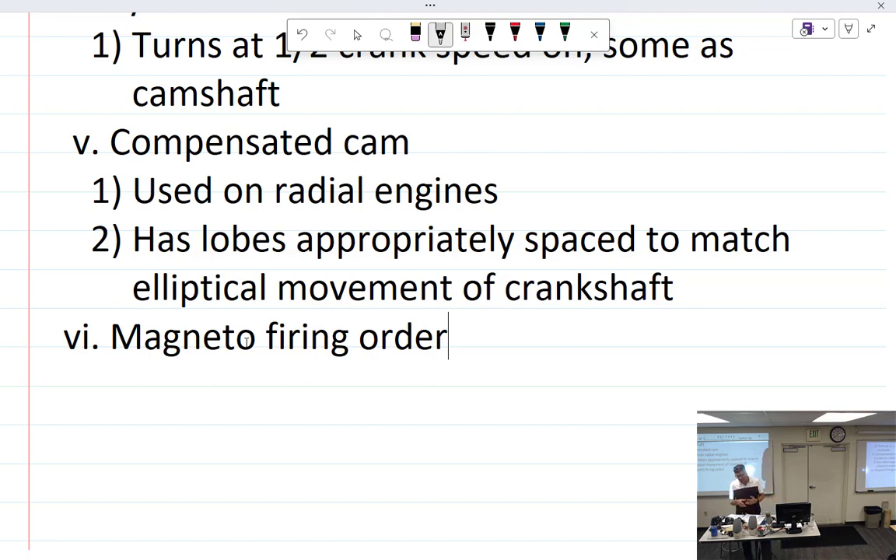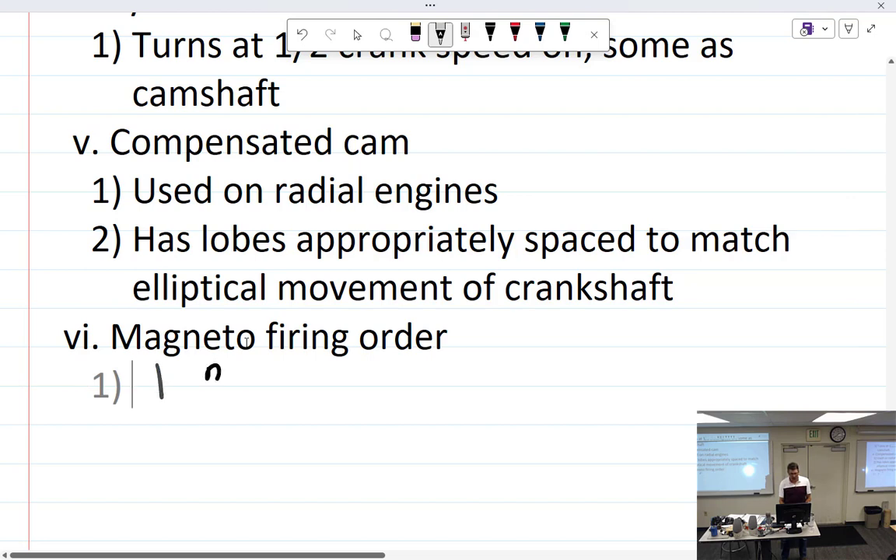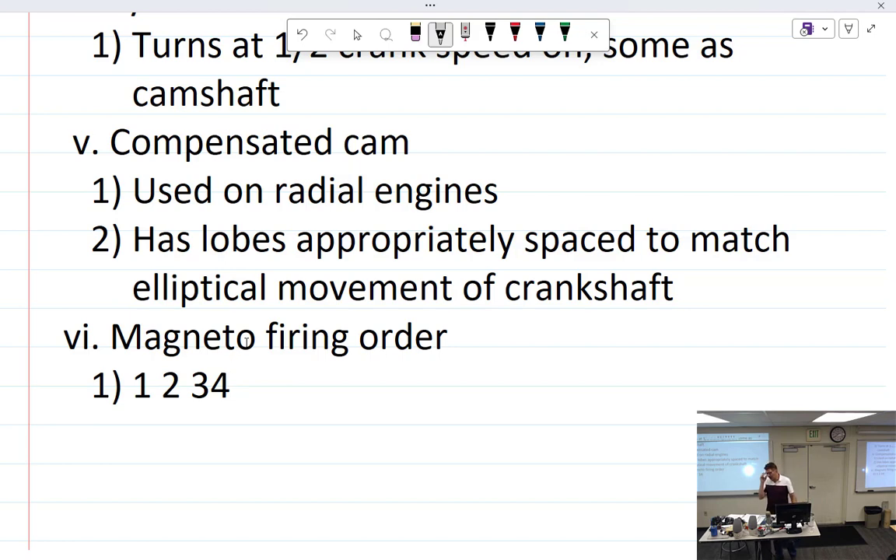Magnetos also have a firing order, which is easy to remember. For a four-cylinder magneto it's 1-2-3-4; for a six-cylinder magneto it's 1-2-3-4-5-6. The magneto firing order references the order in which the magneto fires — not the cylinder number, just sequential count. Here I have an old Bendix lunchbox magneto.